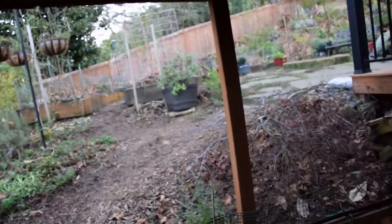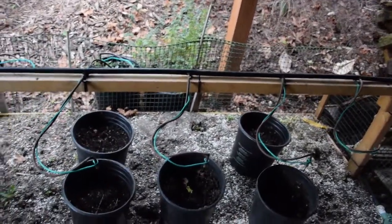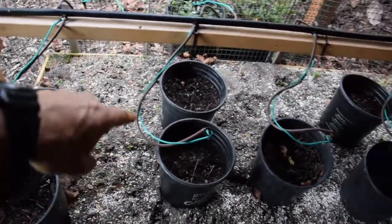Hey everybody, this is Brian from P&B Homesteading. I thought I'd do a quick video update from outside here by the plant propagation bed to show you what I did yesterday. We've had our first frosts this last week, so I came out here and took out the cuttings that I had inside the plant propagation bed.